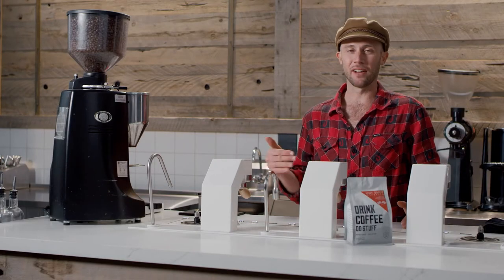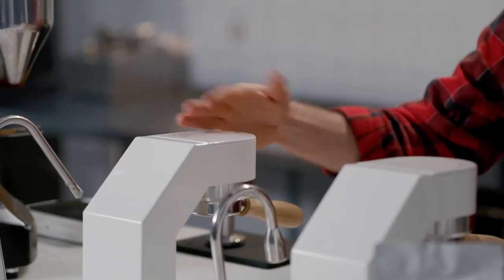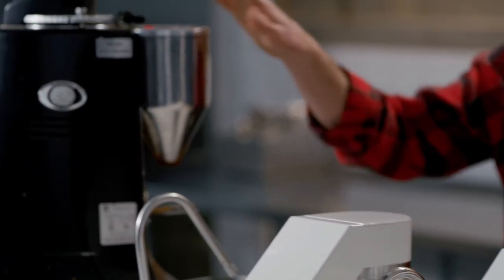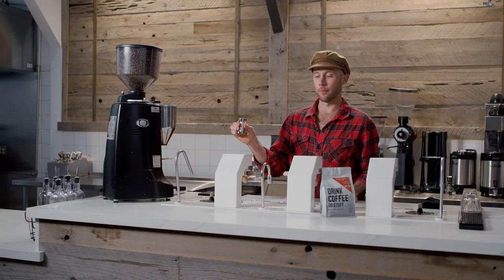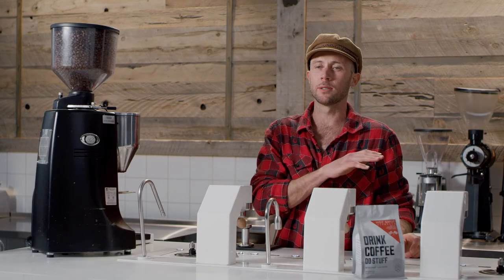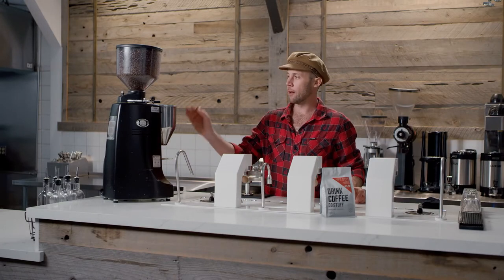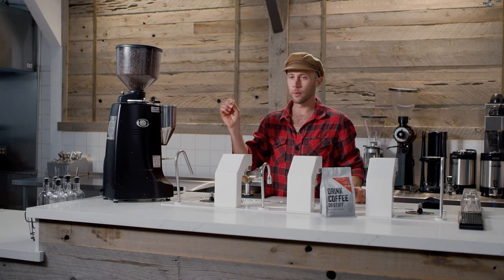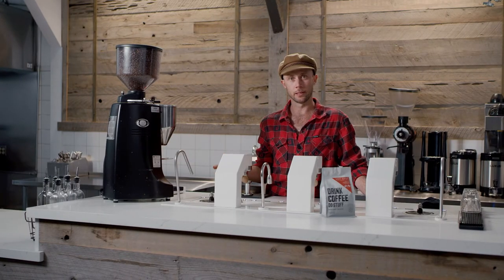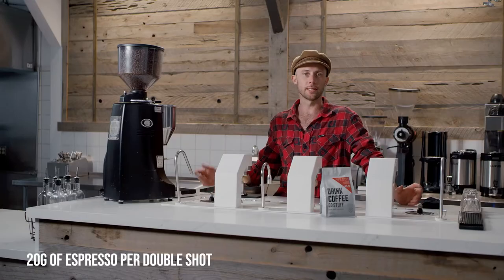Let's begin by identifying a few pieces of equipment. You have your espresso machine — the group head is what the portafilter sticks into. You also have a grinder, which might be built into your machine, as well as a tamper. Espresso is the most dynamic way to enjoy coffee, and to get everything out of it, we want a fine grind that's almost reminiscent of cocoa powder. Our recipe is 20 grams per double shot.